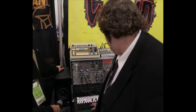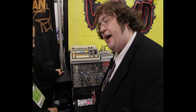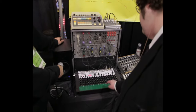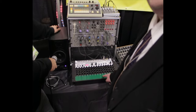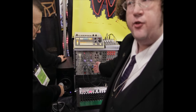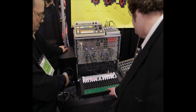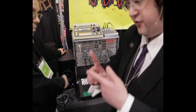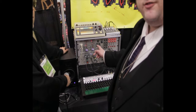The sequencer can be set up from one to 16 stages and has a clock division control right here. Here the vertical position is acting on the filter cutoff of the STG Soundlab Sea Devil filter, and the pressure or surface area of your finger is acting on a VCA controlling vibrato depth.